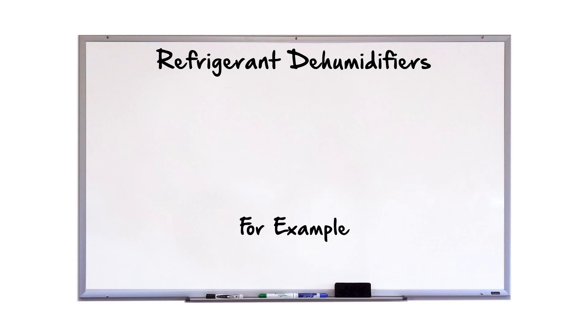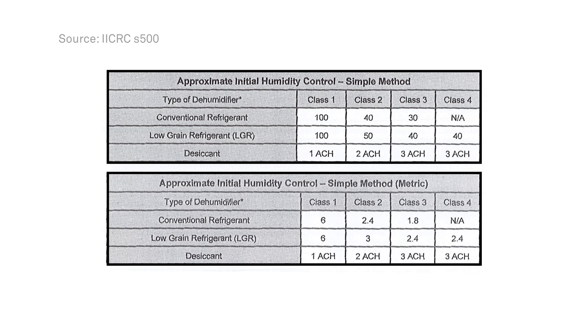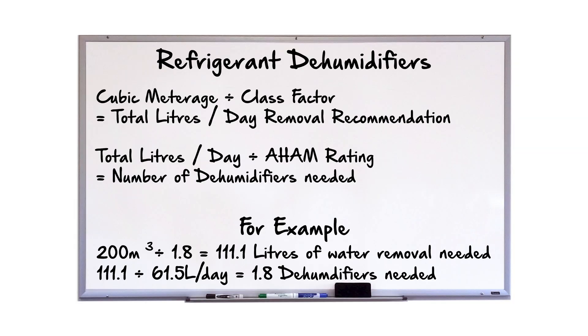For refrigerant dehumidifiers, we take the cubic meterage of the room and divide it by a class factor to give us the total amount of water removal required in liters. This class factor can be obtained by referring to the table. By identifying what dehumidifier we are using and what class of water we are dealing with, we can obtain the class factor and plug it into the equation. Once the total water removal has been calculated, we divide this by the AHAM water removal rating to give us the approximate number of refrigerant dehumidifiers we need.